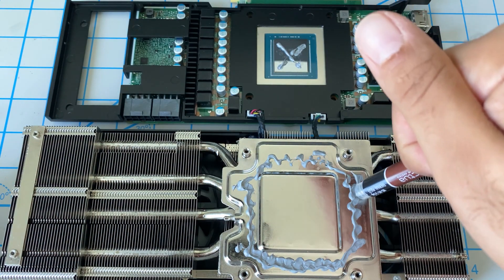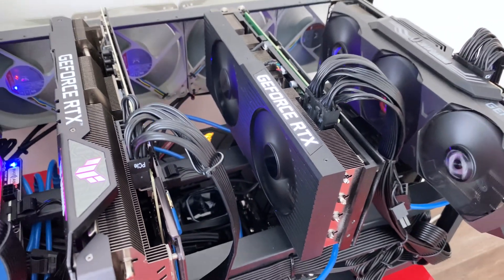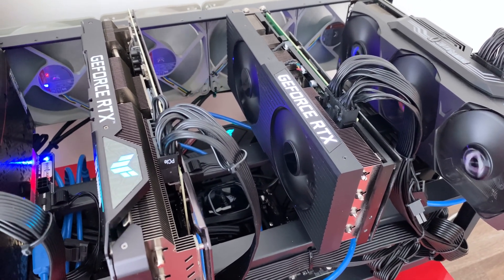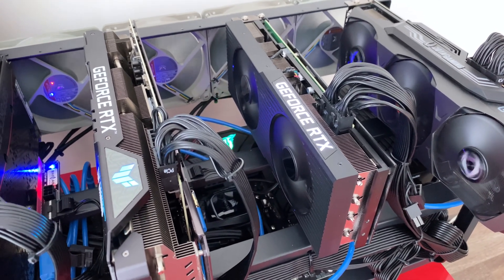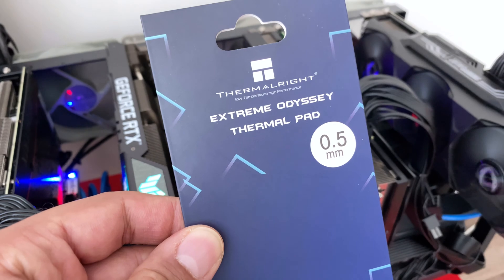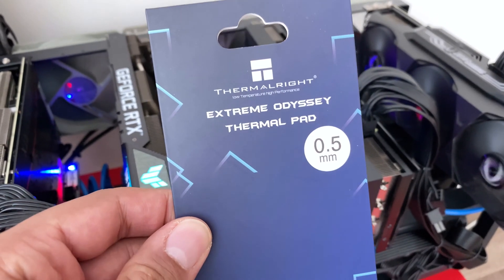We've been using that fix now for a few months and you can see right now with that fix it is mining Ethereum. In that video a lot of you provided some feedback saying the proper way — or maybe not the proper way but a better way — is to use thermal pad instead of thermal paste. So in the interest of my YouTube viewers and those people who provided the feedback, I'm going to redo that fix with this thermal pad here.